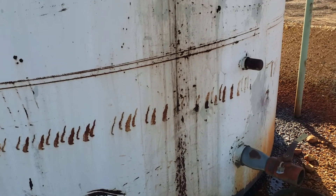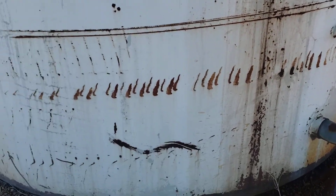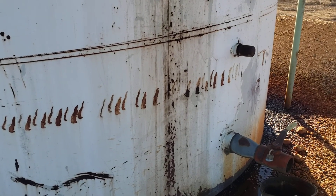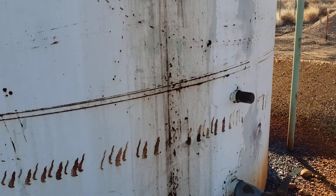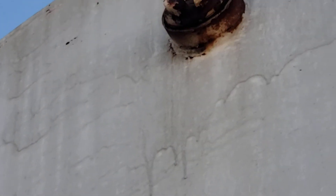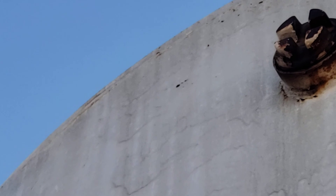I don't think this tank has been sitting here in this particular location its entire time, and the reason I think that is — see these marks right here? That's an indication of a common practice from the old days of throwing a chain around a tank and standing it up.